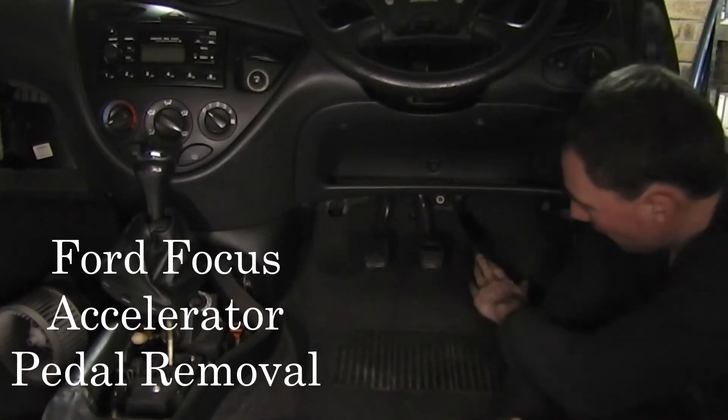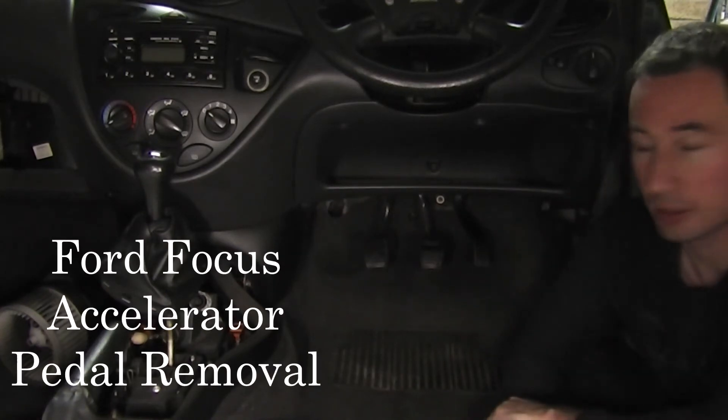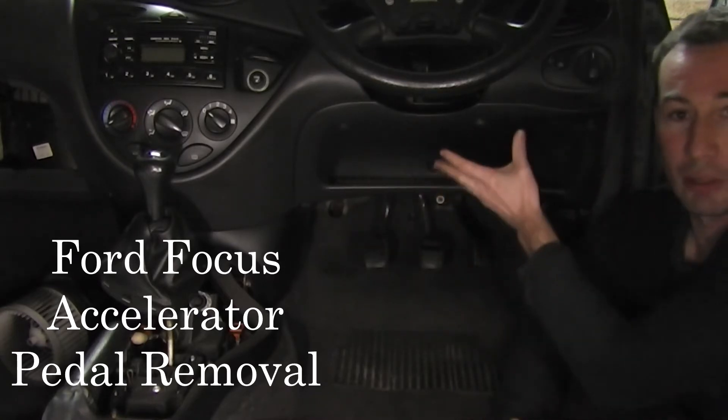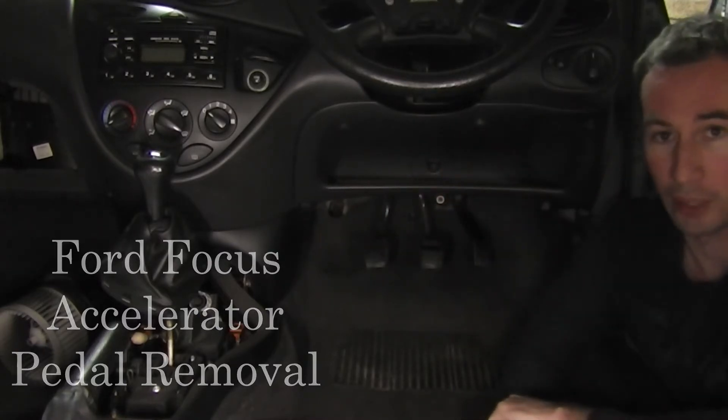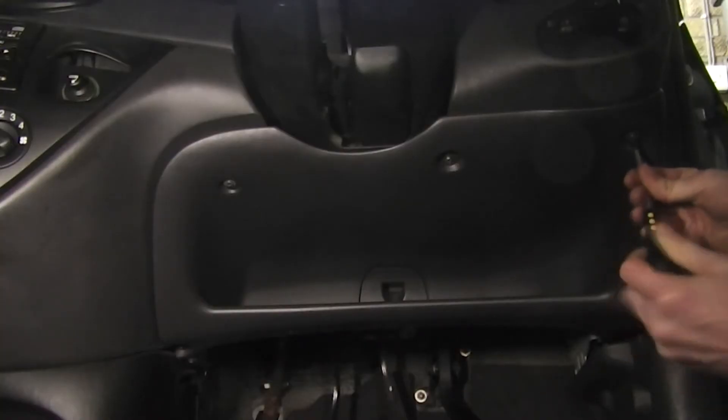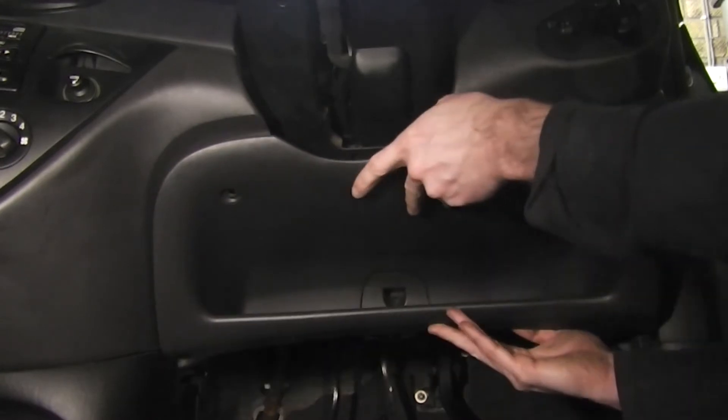Today we're going to remove the accelerator pedal on a Ford Focus. The first thing we need to do is remove these five screws so we can remove this panel under the driver's footwell. Just use a screwdriver to unbolt these five screws. Remove the panel.